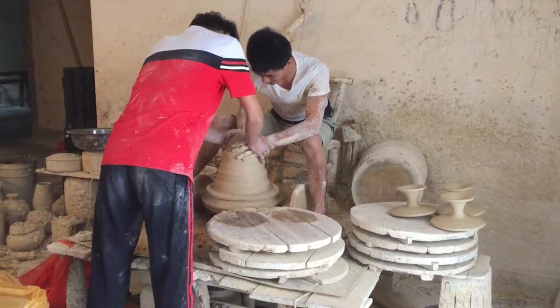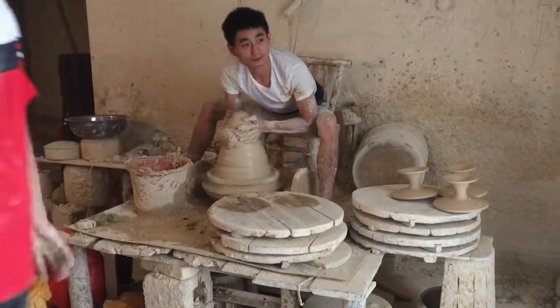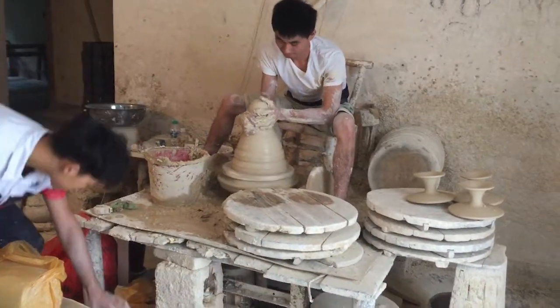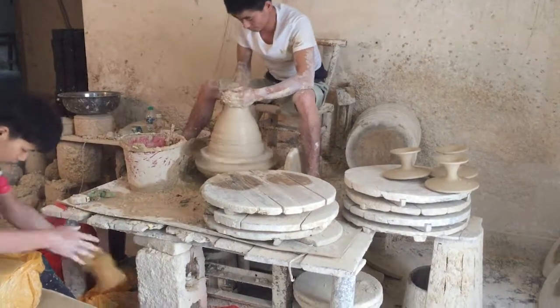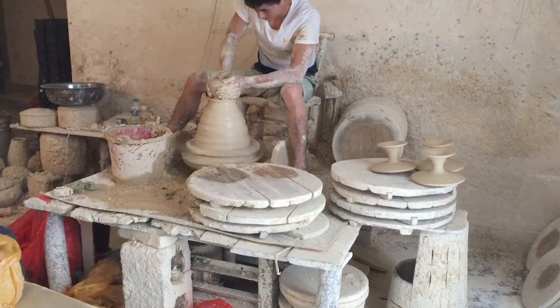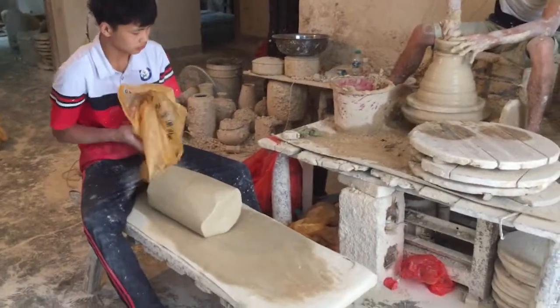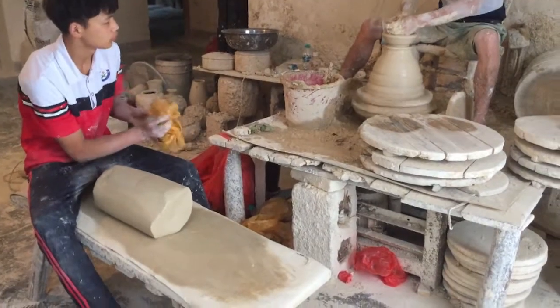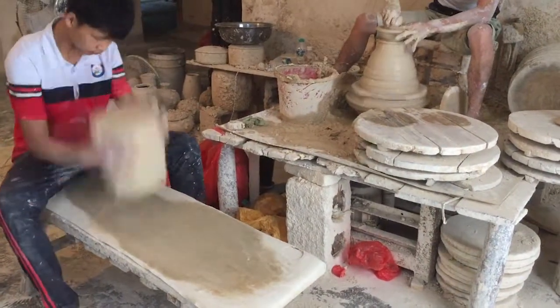The guy who's helping him out is his wedger and clay prepper. Actually, they don't wedge the clay — they just take it right out of the bag and shape it. And you can see him throwing a lid in the background while they're prepping that block of clay.